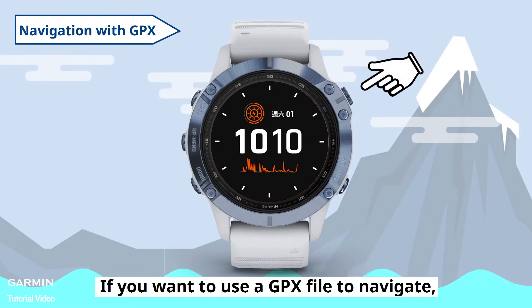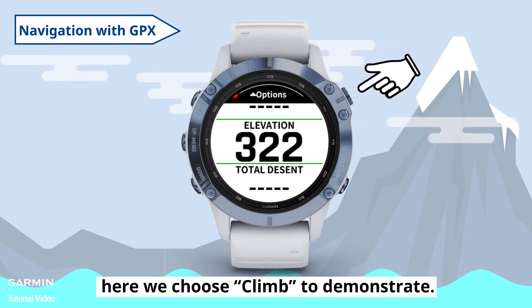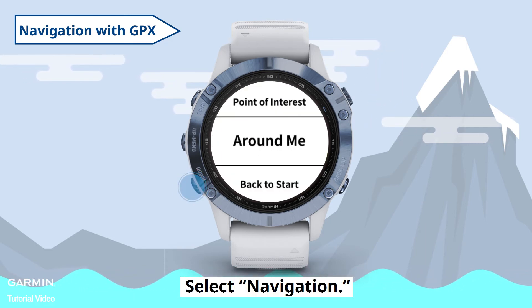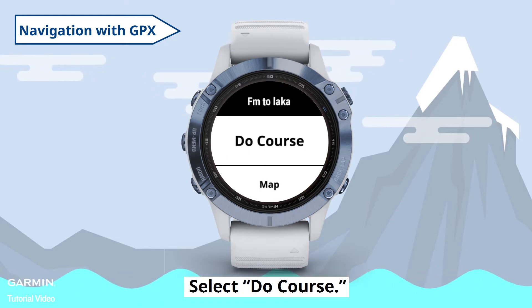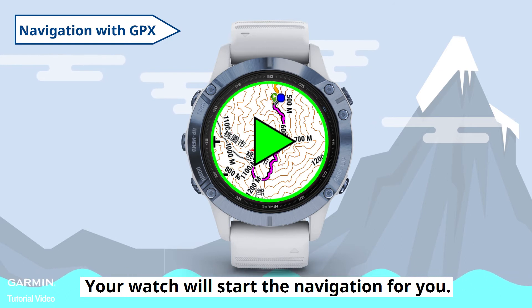If you want to use a GPX file to navigate, open an activity. Here we choose Climb to demonstrate. Hold the up key to enter the settings. Select Navigation, then select Courses. Select the course you imported. Select Do Course. Now your course has been added into your activity. Press the action key on the upper right side and your watch will start the navigation for you.